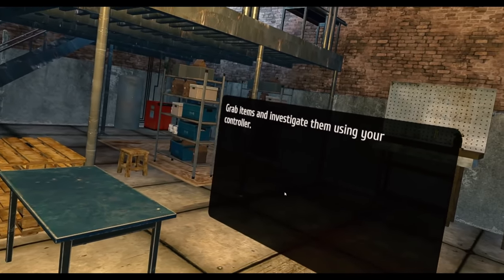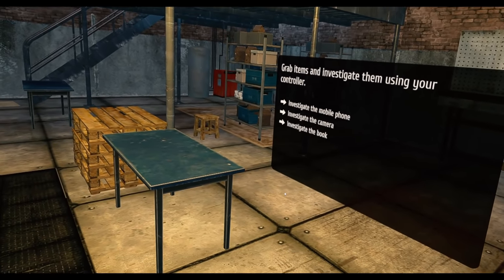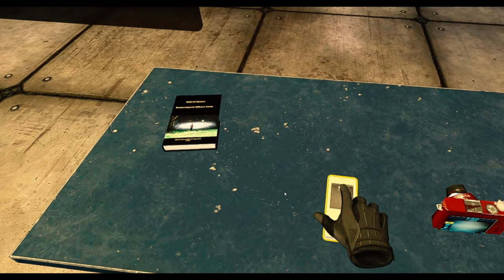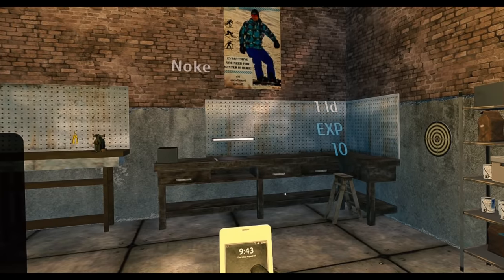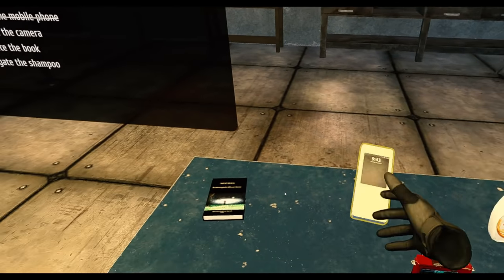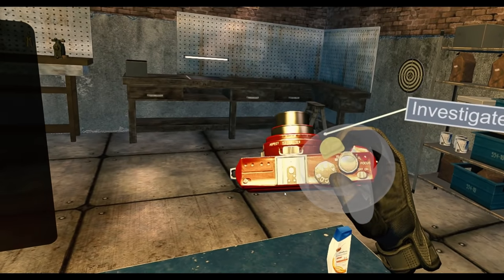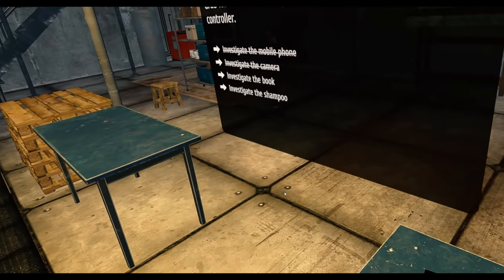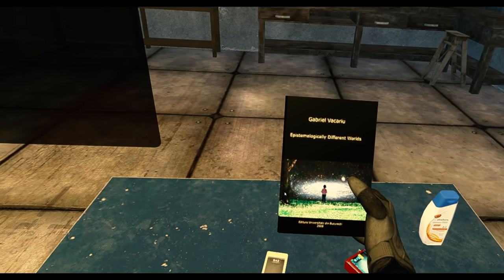Grab items and investigate them with your controller. Investigate the mobile phone, the camera, and the book. Mobile phone — it's a nook, it's worth one LD. Camera — worth some coin. Book — different worlds.